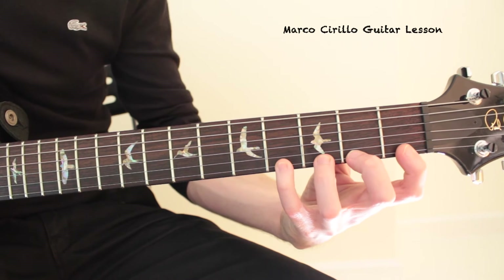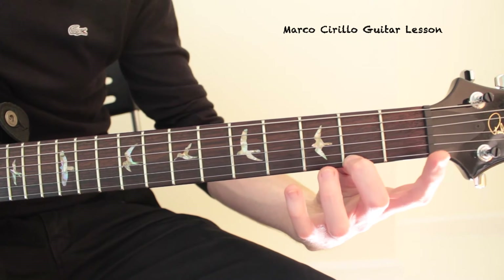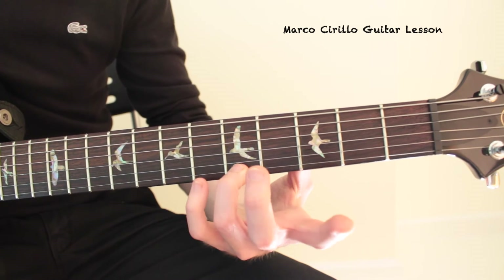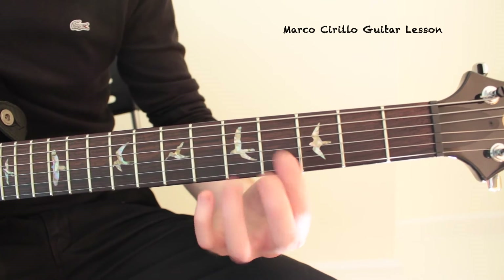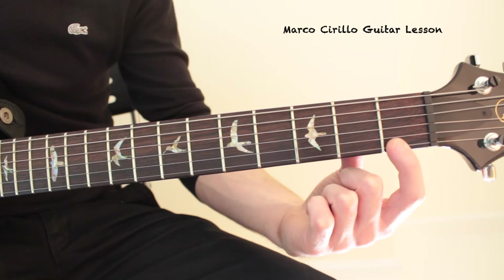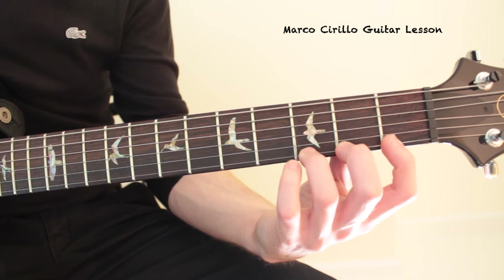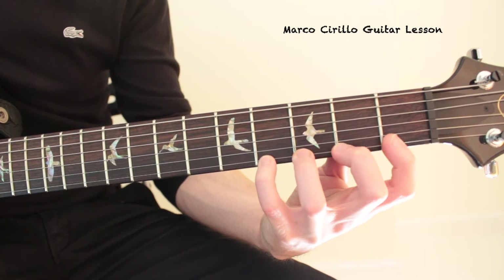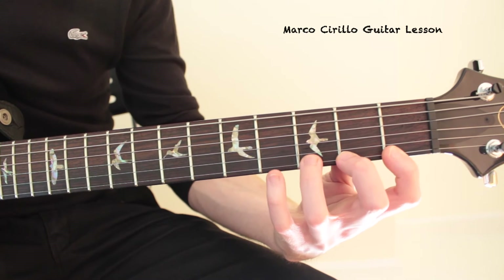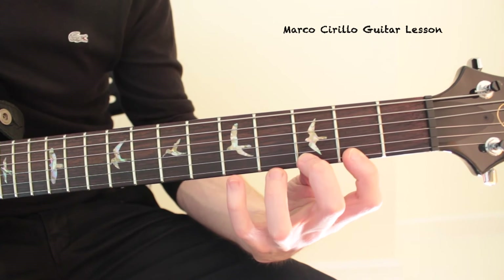The second thing: hold the fingers down. The movement you don't want to have is losing all the fingers so the position looks really weird. Hold the fingers down. When I use the first finger and the second, the first finger is still down. When I play with the third, the second and first are still down. When I play with the fourth, the first, second, and third are still down. This is really, really important. When you play the reverse, you start with the fourth — four fingers down — and you have 4, 3, 2, 1.